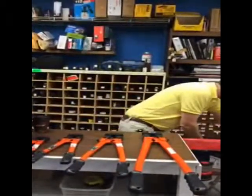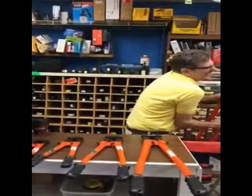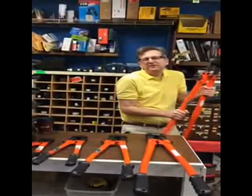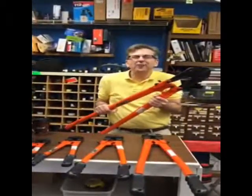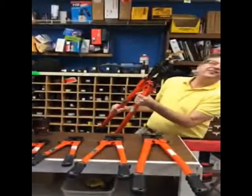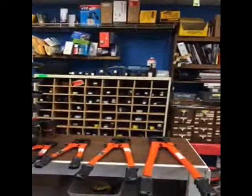If you come in and buy this one, you got a big head on yourself. Anyway, thanks for watching, we'll talk to you soon. Oh god, this thing's heavy!